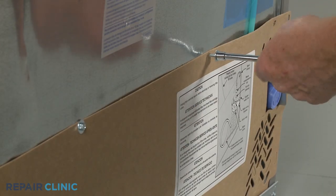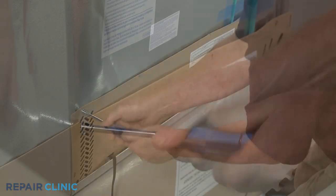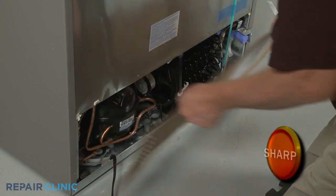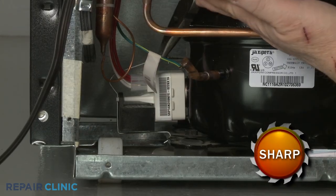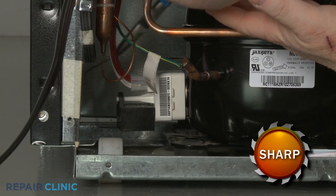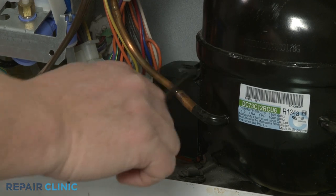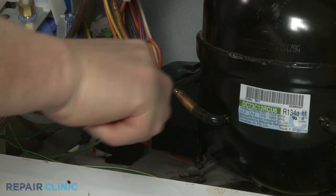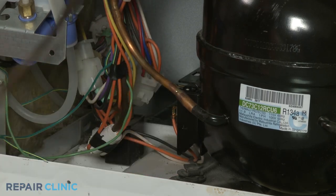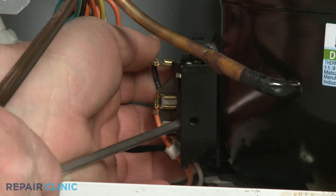Unthread the screws securing the access panel and set the panel aside. You may need to detach a retainer securing the start device to the compressor. On some models, you will need to remove a cover to access the device. Detach the device from the compressor motor, then disconnect the wires or the wire connector.